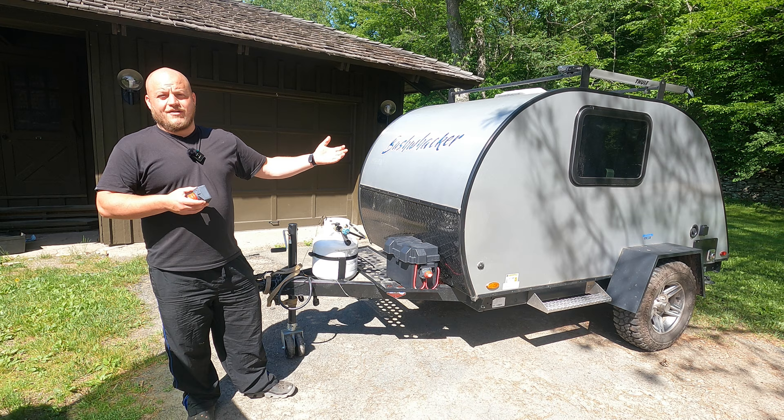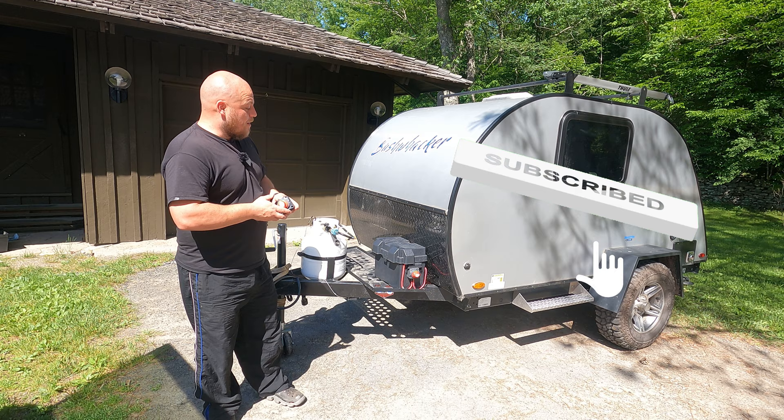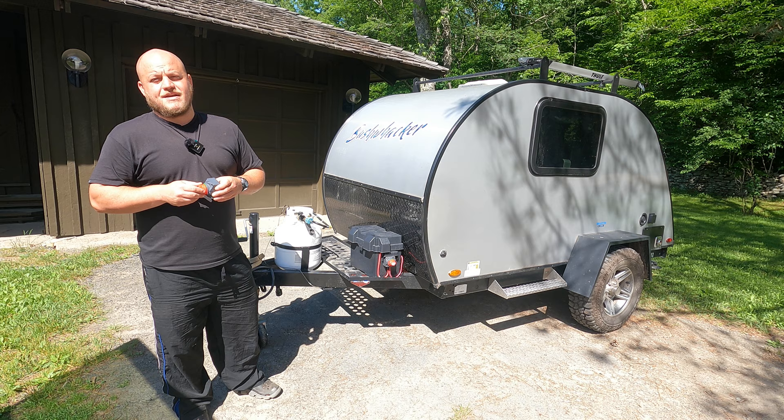Hey, Brian here with DIY Outdoor Life. Today we're going to be installing a master switch on our camper trailer. It makes no difference whether it's a giant toy hauler or a small teardrop trailer like this one. A master switch is an essential piece of gear that we have to have on our trailer. I'm going to show you the beginner-friendly version on how to install one of these switches, and we're also going to talk about how to use one.